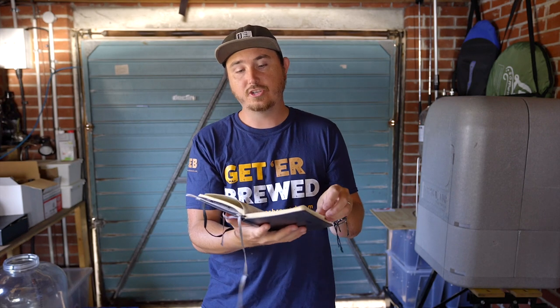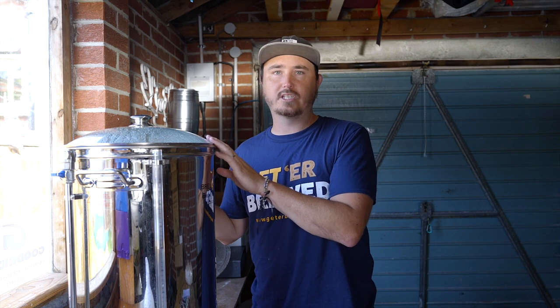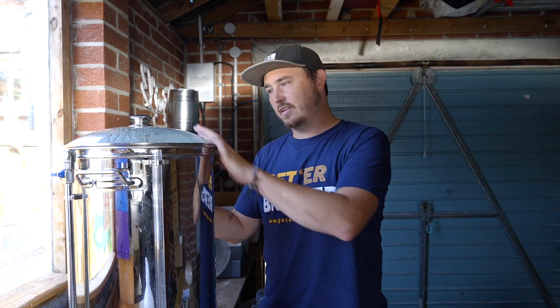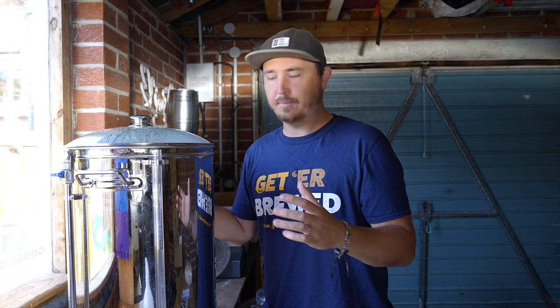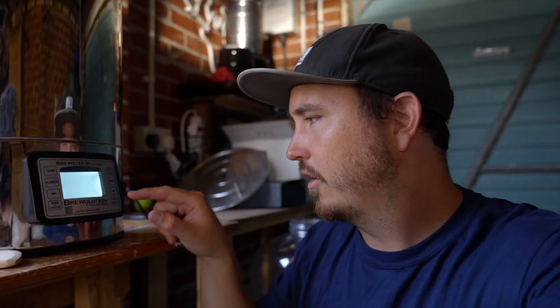Regarding gear, one of the big things I changed was the Beacon Brewster all-in-one system. When you start, you see things like the Grainfather — they're super pricey. This is a bit more reasonable in price, but it made such a difference. You can control your mash temperature and boil temperature the whole time. Before, I was sitting there with a thermometer. This is filled up to 20 liters at mash temperature. You set it manually, set your temperature target — we're pushing up to 63°C — and that's when we'll mash the grain in.